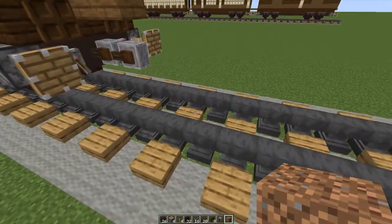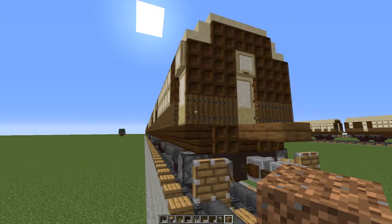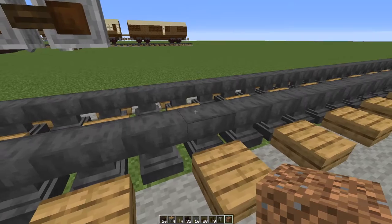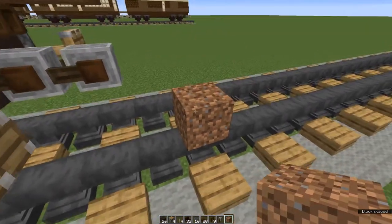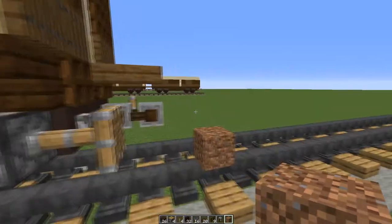Let's get started. Begin by placing your waste block on your rail. If you are building this at the end of a train, which you probably should, make sure that you place it so that there are two clear blocks between it and the extended buffer of the previous carriage.